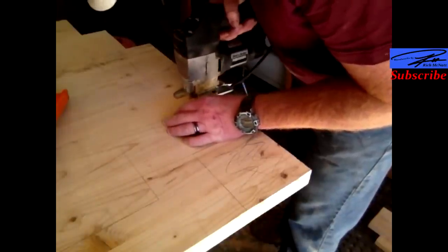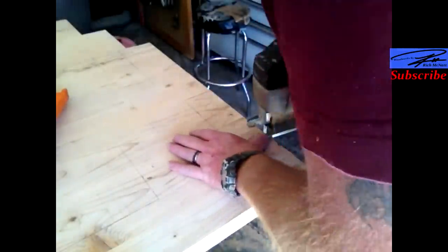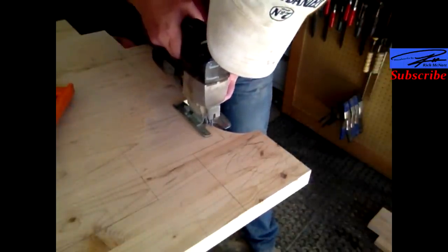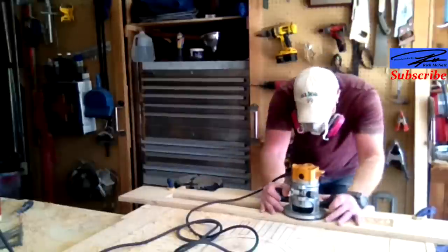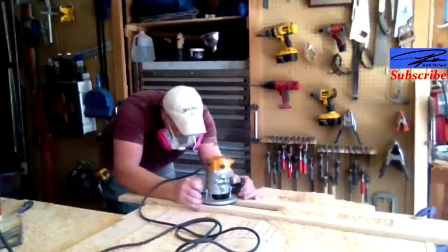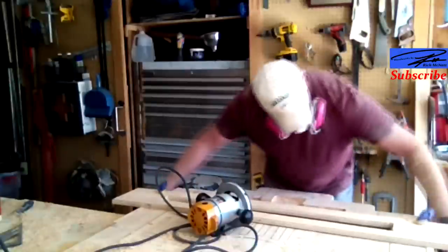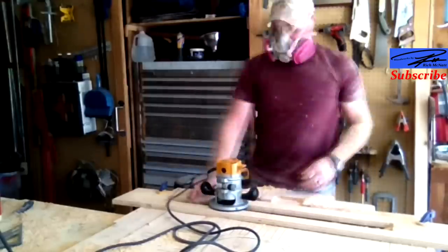I just use an old jigsaw to cut the shape out of the top. That's what the sled's riding on. That way I can route out all the middle and not fight it too much.